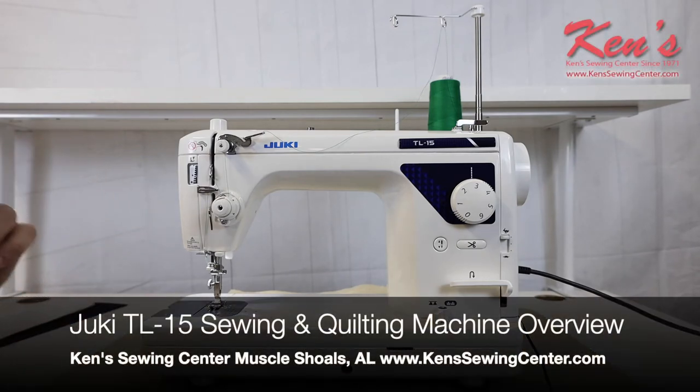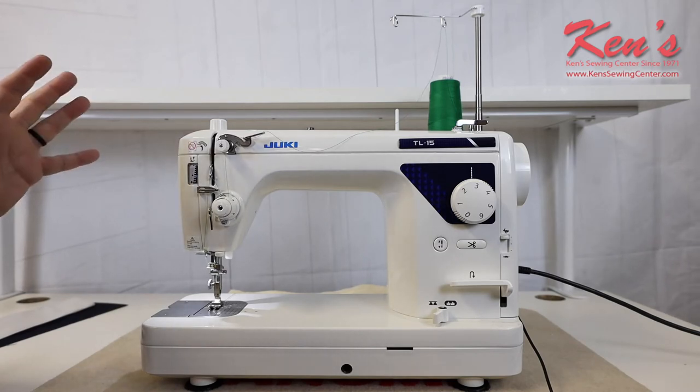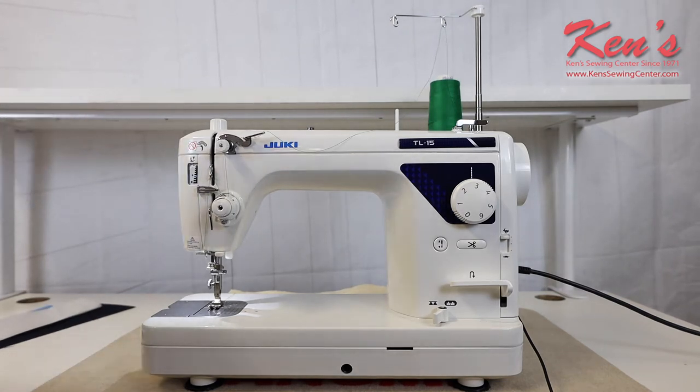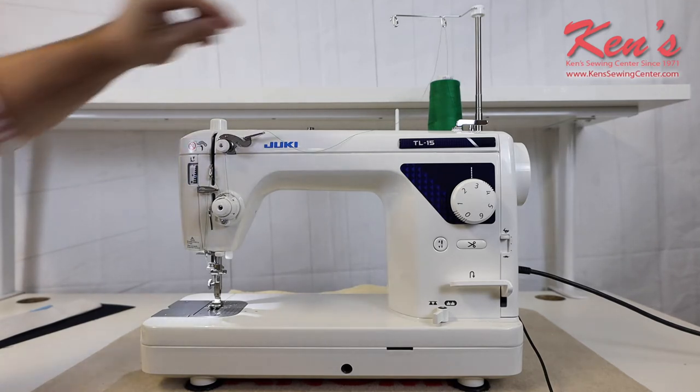In this video, we're going to talk to you about the Juki TL-15. The TL-15 is a semi-commercial quilting and garment construction machine, so let's take a look at the major features of this particular machine. The TL-15 is well thought out and it has several features that most quilters and garment sewers are really going to love.